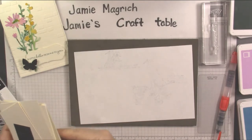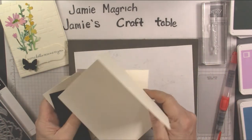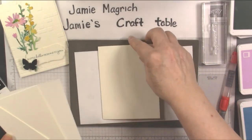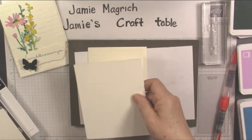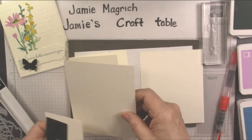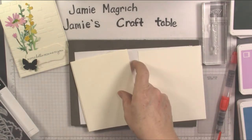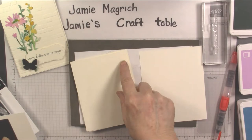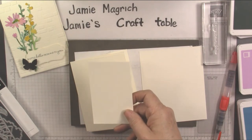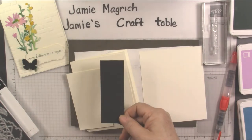Supplies: I have a very vanilla card base, 5½ by 8½, scored and folded at 4¼. I have a piece of watercolor paper. I also have another piece of Whisper White, which is 4⅛ by 5⅜ — just a hair smaller than the front. The second piece of white is 2¾ by 4¼, just a scrap big enough to stamp my sentiment on. And a scrap of black.